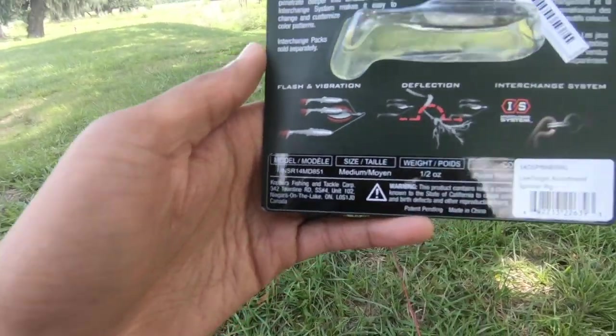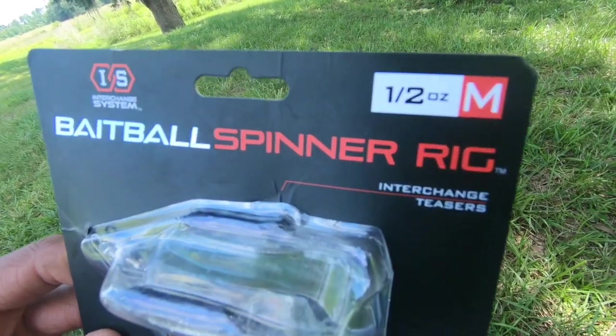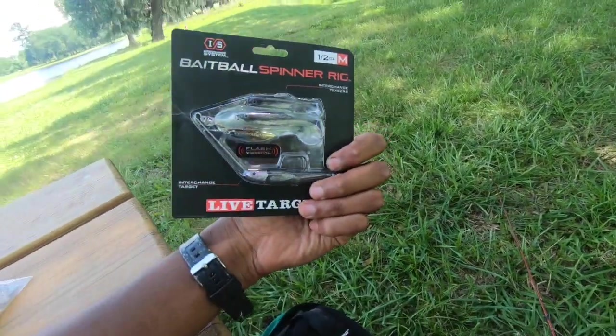Flash and vibration, deflection — apparently it's supposed to deflect off of brush. This is the half-ounce model. I'm assuming the M is for medium, and IES stands for interchangeable system. Let's do some fishing.